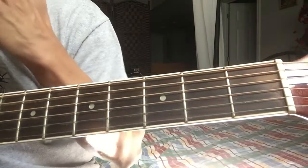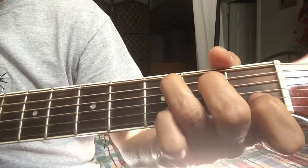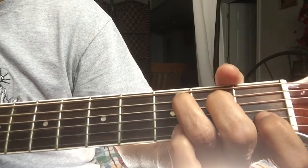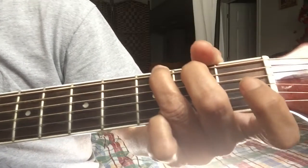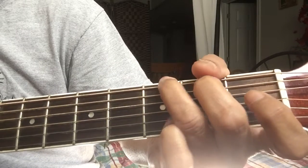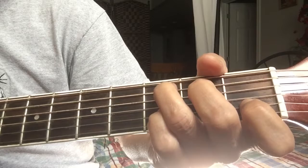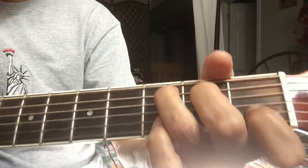Every exercise, every little thing that I'm gonna learn in guitar, I'm gonna show it to you so that we can learn together. I'll continue doing covers of my songs and I hope you support this channel. Have a good day and God bless — keep playing, enjoy, God bless always.